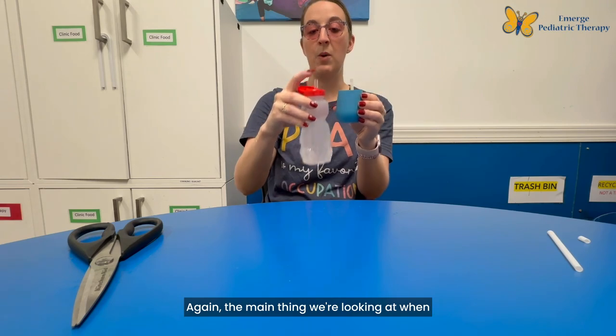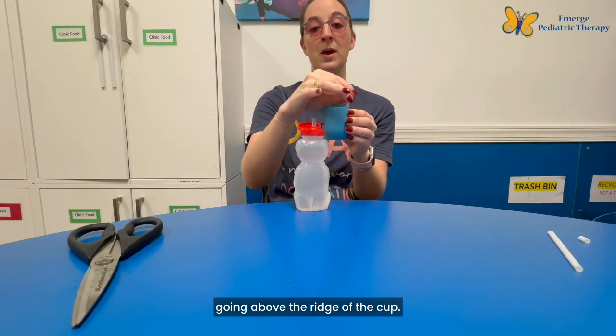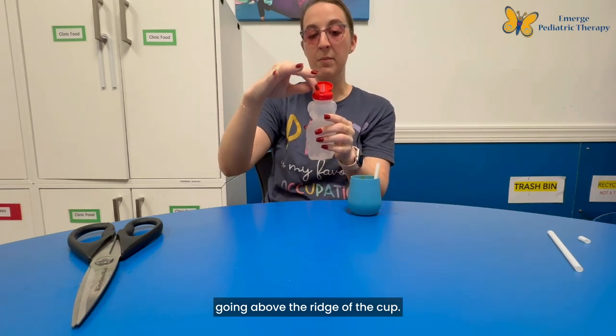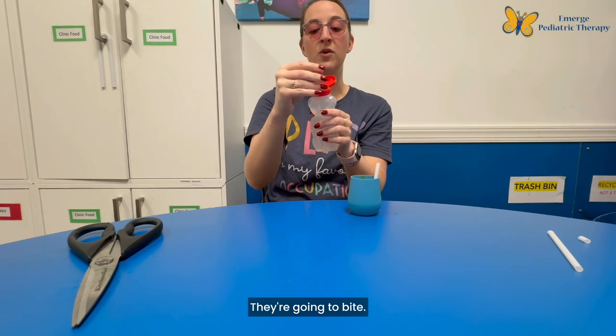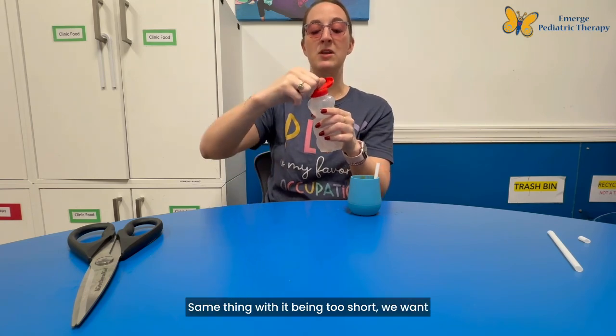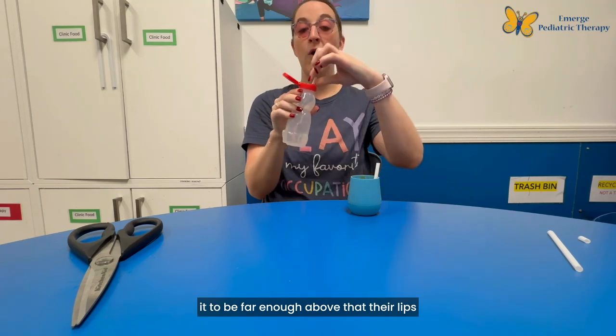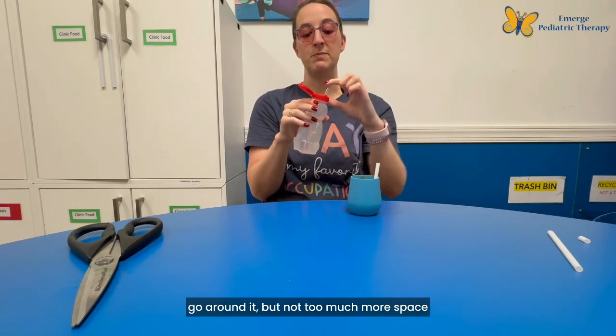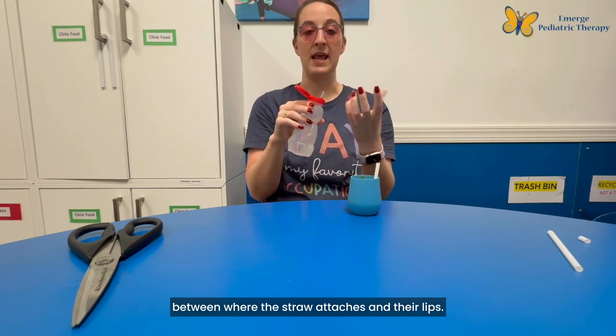The main thing we're looking at when using a straw is how much it extends above the ridge of the cup. We don't want it too long or they're going to bite, and we don't want it too short either — we want it far enough above the rim that their lips can go around it, but not too much extra space between where the straw meets the cup and their lips.